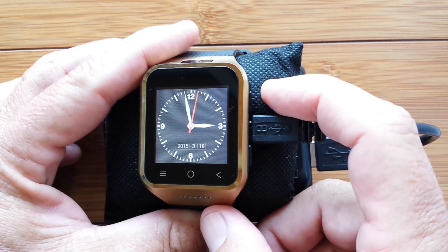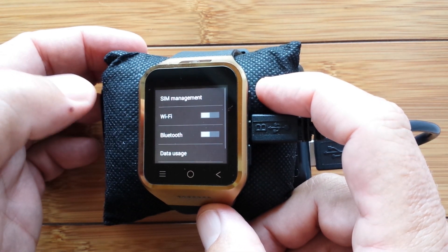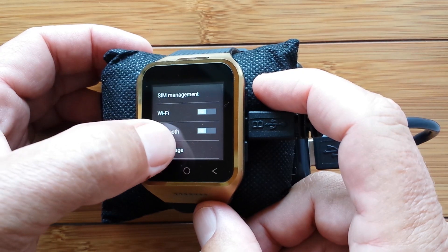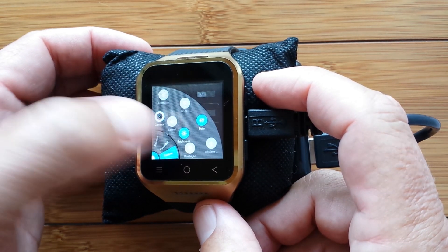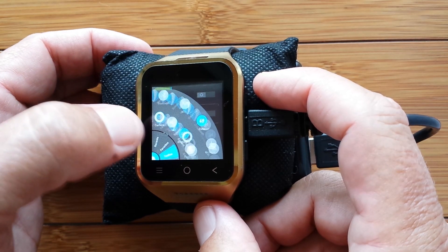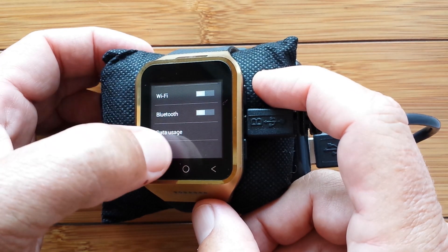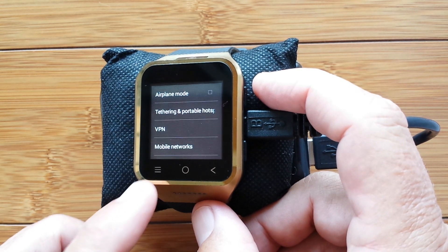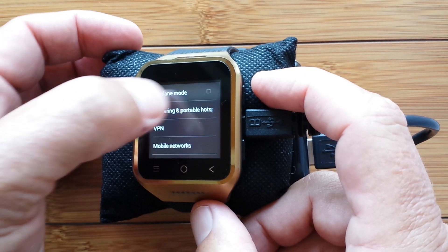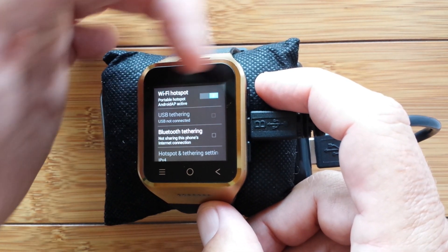So let's see how you do this. I've already preset it into the settings area to walk you through. Go into Wireless and Networks, make sure Wi-Fi is turned off. Bluetooth doesn't matter — you can have it on or off. Scroll down to the bottom where it says More. We are now looking at More, where we have airplane mode and all these things, including Tethering and Portable Hotspot. We want to activate that one, and you can see that I have actually turned on the Wi-Fi hotspot.